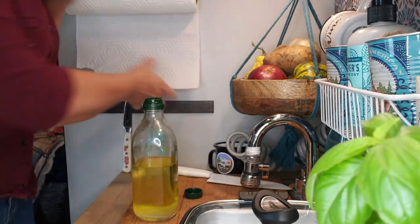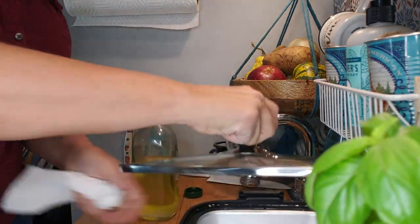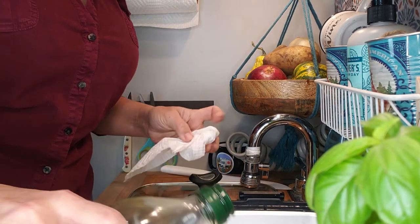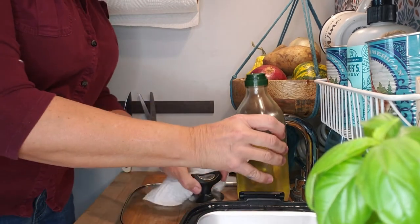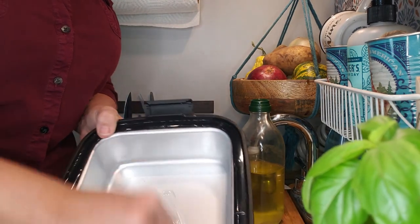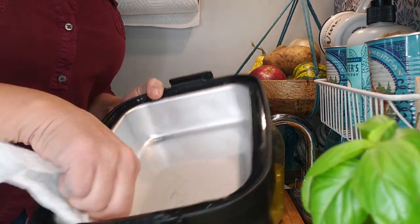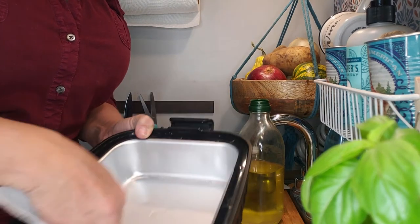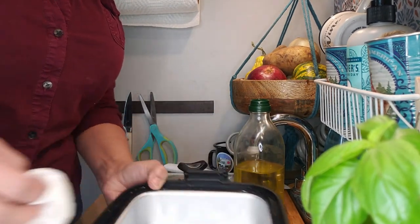I've got a little olive oil here and I'm going to oil my pan so things don't stick as easily. You can also put some tin foil in the bottom of the pan — just makes it easier to clean up later. Anyway, the pan is oiled.